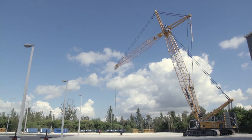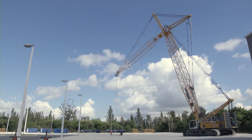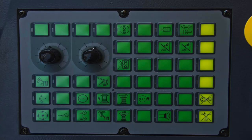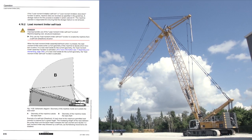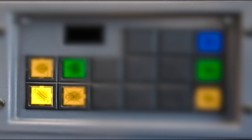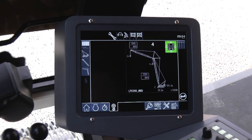Now the jib can be lowered until it leaves the active load chart. Activate the assembly self-lock function on the X23 control panel in order to be able to work outside the valid load chart. Furthermore, assembly functions must be pre-selected so that all assembly functions and cylinders can be used. The assembly mode wrench symbol on the monitor indicates the relevant mode.